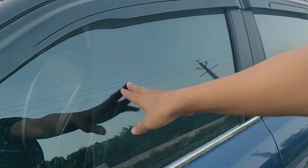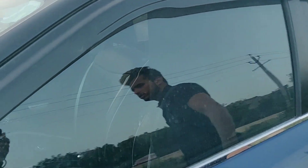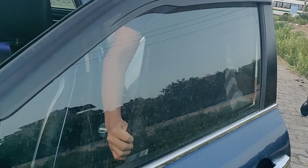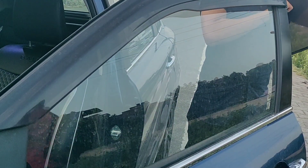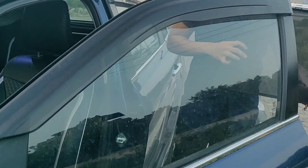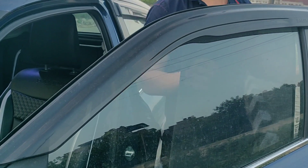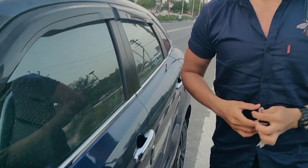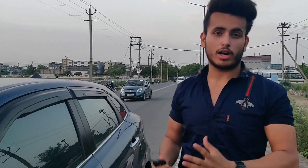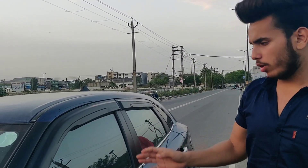So guys, these are window shades. I'll show you the window shades here — there is a partition, and I will show you how to open the car. Window shades are basically something you can put in your car. It gets very hot with them. This is a window shade, but it gets very hot, and many people say there can be issues with the police.